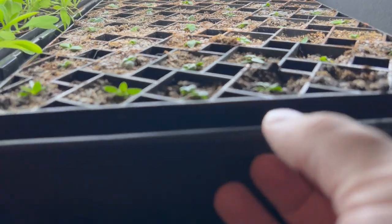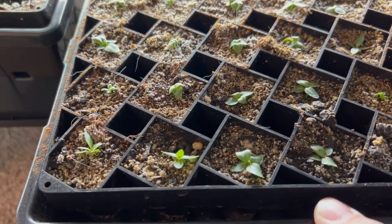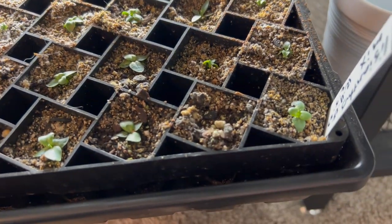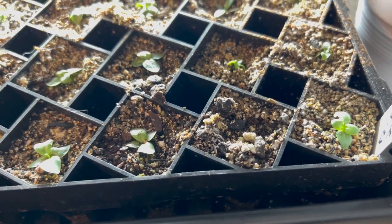On the very last row this is my Lisianthus, and you guys saw Janie come up for these guys. They're doing good. I did lose one out of this entire tray — don't exactly know what happened there, but she's gone. Everything else is doing really well.